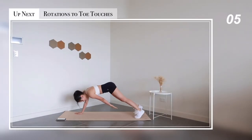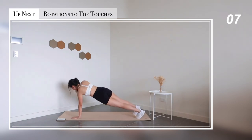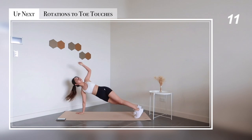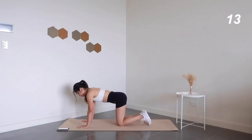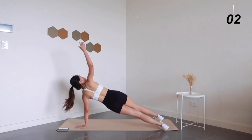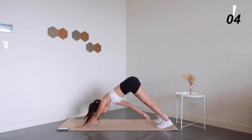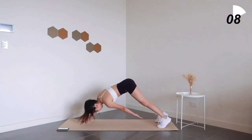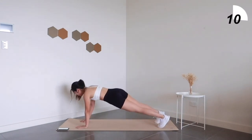Up next: plank rotations to downward dog toe touches. Try your best to do as many reps as possible — let's get that heart rate up.